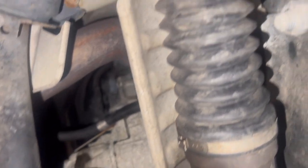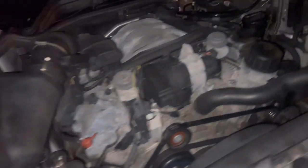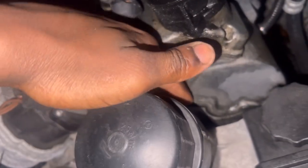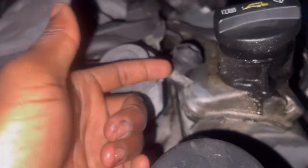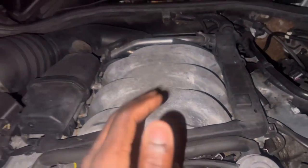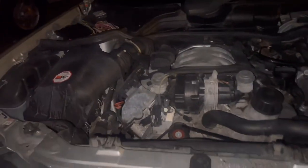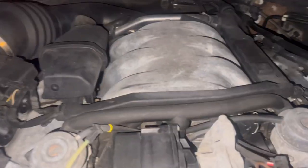Also, this oil right here is coming from my valve cover gasket up top. So I need to replace my valve cover gasket. Right here they used some type of glue or sealant for this piece, so I'm going to have to reseal it. I'm thinking about putting an oil catch can on here because of how this car gets driven — whether I'm towing my four-wheeler or playing with it a little bit.